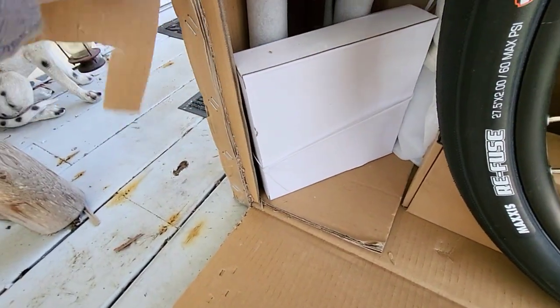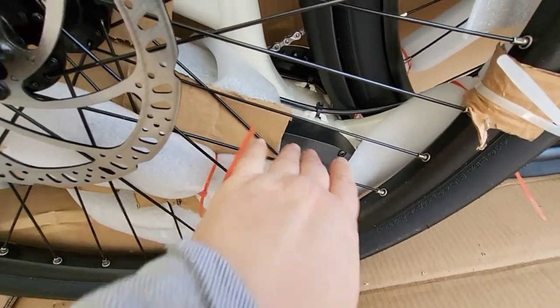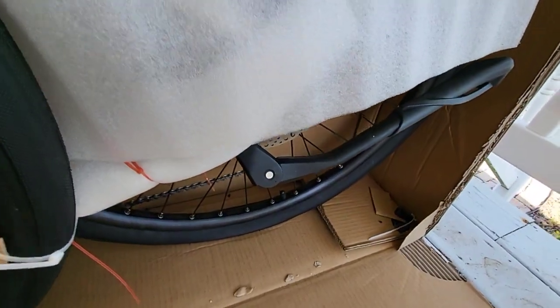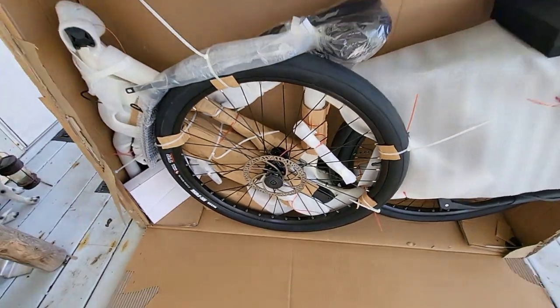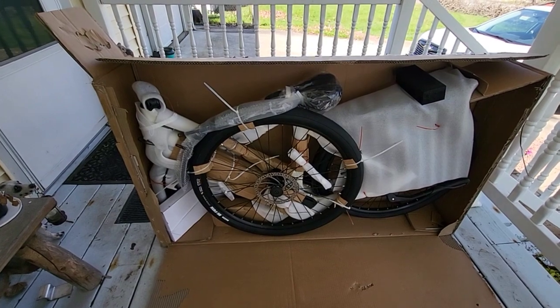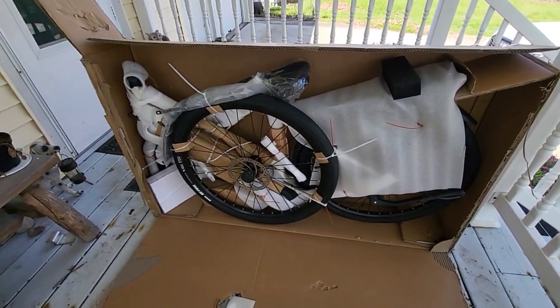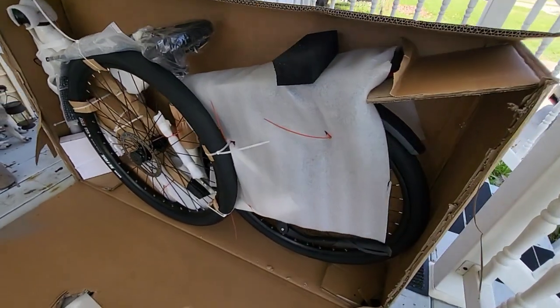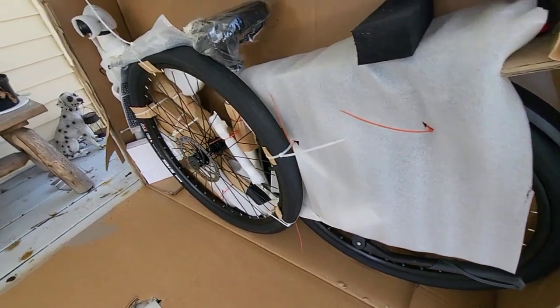Looks like we've got the charger down here. There's that mid-drive motor, got the kickstand. Not a whole lot of zip ties to cut here. When I got the 700 series, that one had quite a bit of assembly and tons of zip ties. This one is a lot more minimal, so that's gonna be good news for a lot of people — not quite so intimidating to assemble.